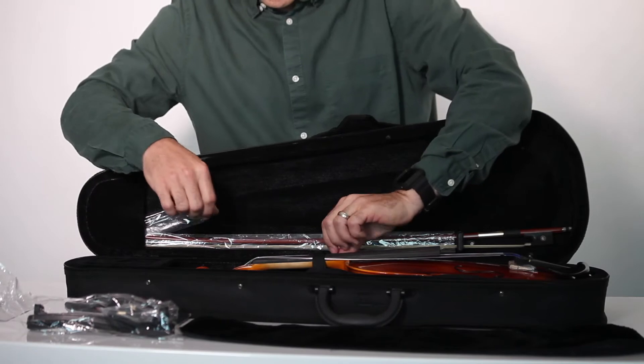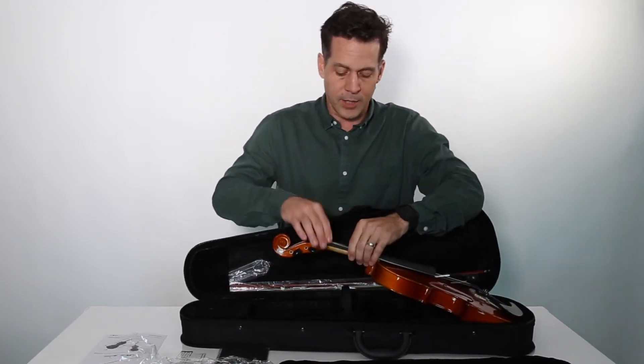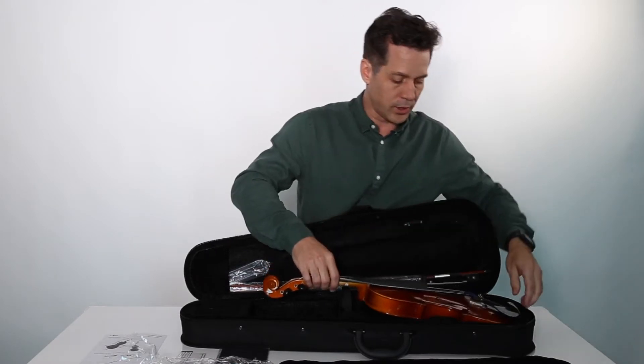There's a strap holding the violin in, so you want to take that off. But make sure you keep putting it back on — it's going to keep the violin from falling out of the case when you open it.